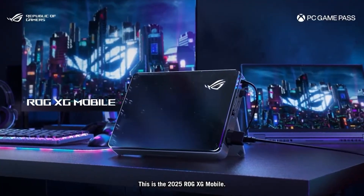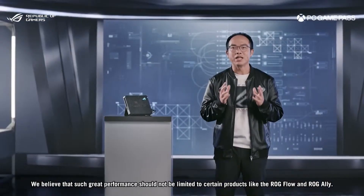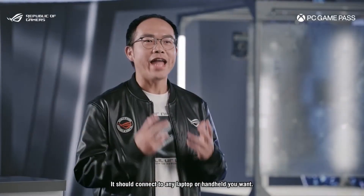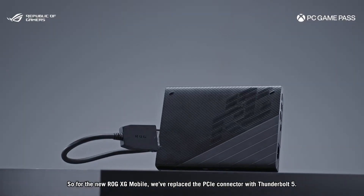It will work with Thunderbolt 4 and USB 4, but obviously if you want the maximum bandwidth, you'll need to go for Thunderbolt 5. And it shows us what Asus are thinking for their next handhelds — likely a replacement to the Ally X at some point in the future.